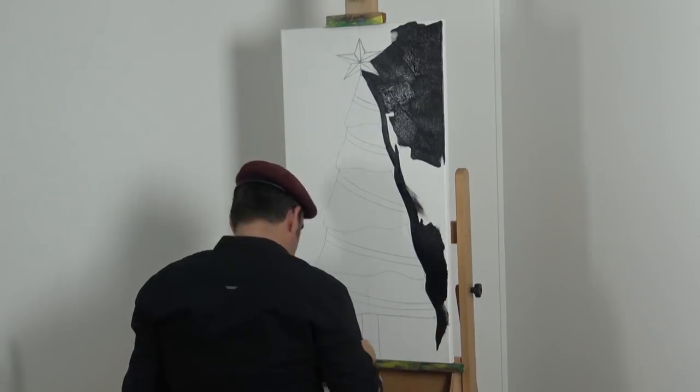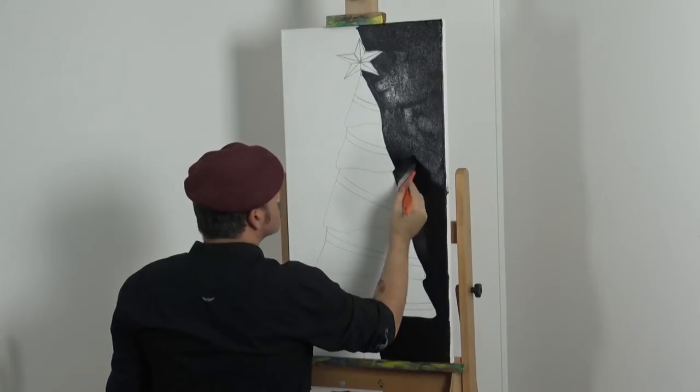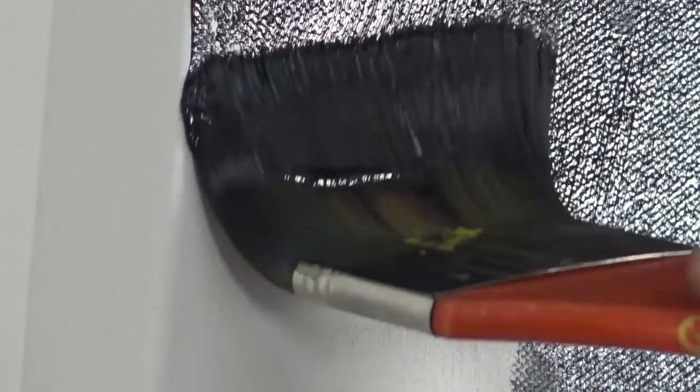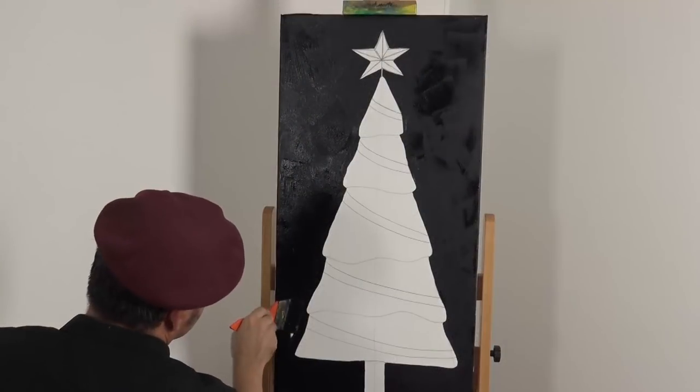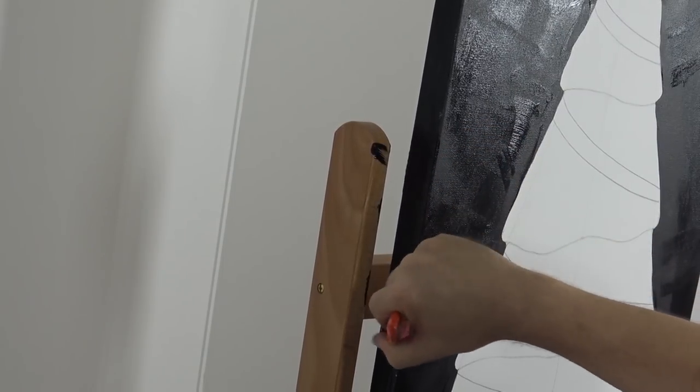I then apply black around the tree with a wide artist's taclon. Straight out of the tube, studio acrylic has the viscosity of say toothpaste, so to get it to flow off the brush you need to add a little water to the paint. Paint the sides of the canvas as well.